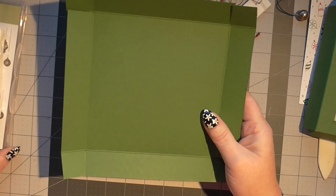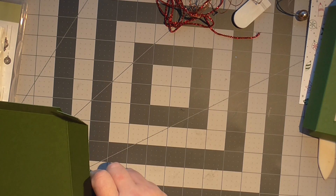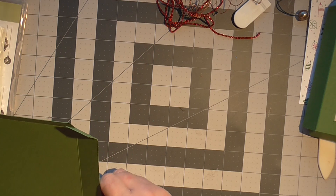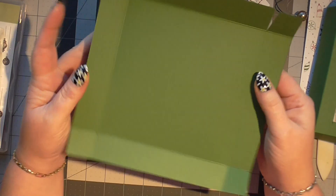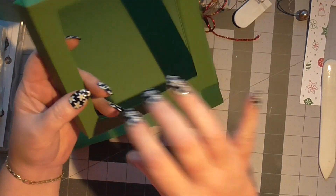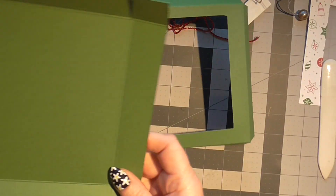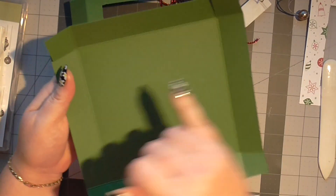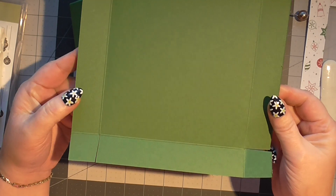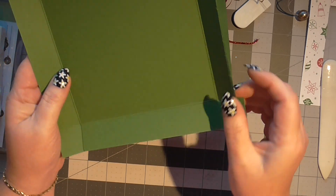You're going to need two pieces of card. You need one that measures 8 inch by 8 inch and you need one that measures 8 and a quarter by 8 and a quarter. You're going to score them at 1 and 1 eighth all the way round and then cut and notch your corners.